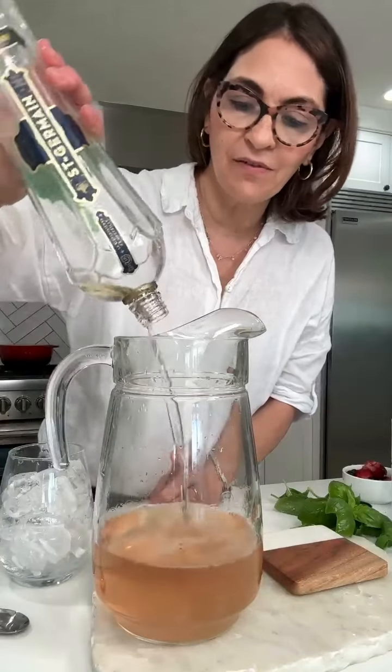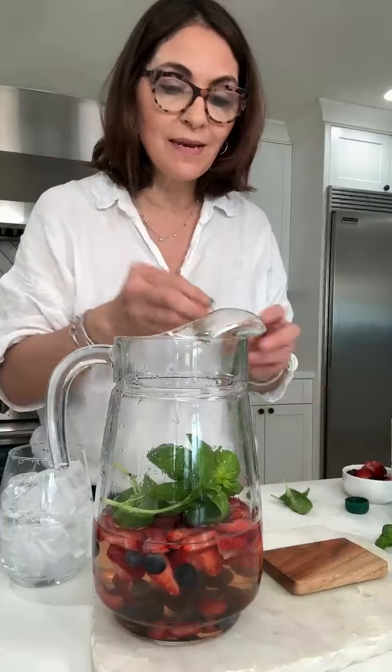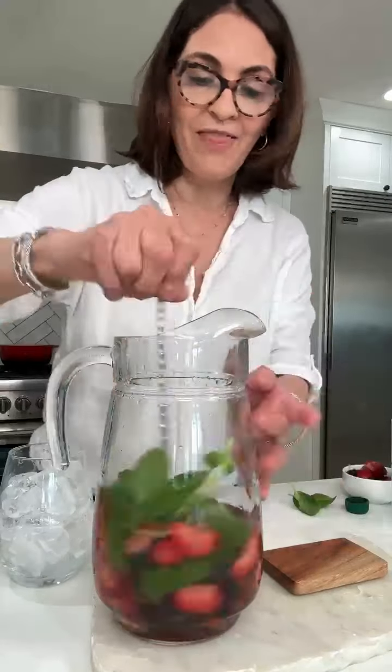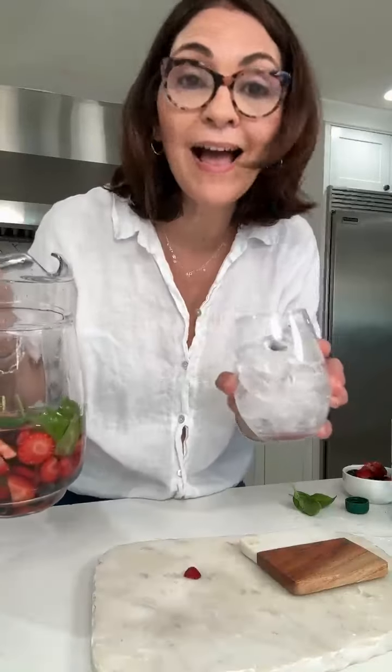About a half a cup of Saint Germain. Berries — you can use any kind of fruit that you like. I'm going to add some fresh basil. I think the basil with the Saint Germain and the rosé is going to be wonderful. That's it. Let it chill if you can, if you have time, but I'm una desesperada, which means I have no patience.